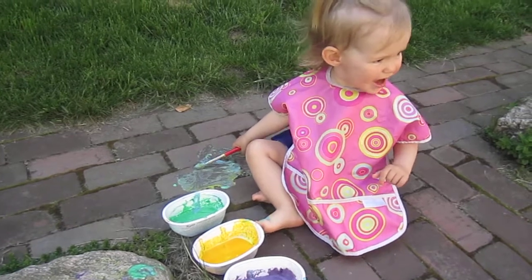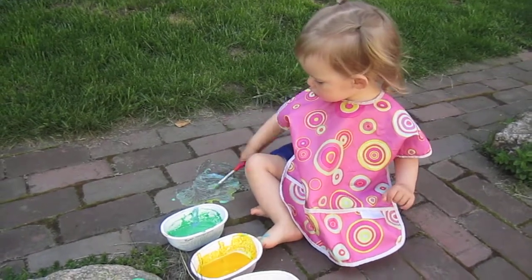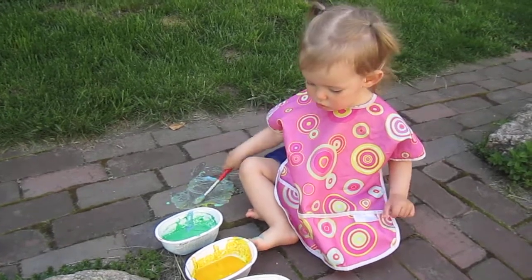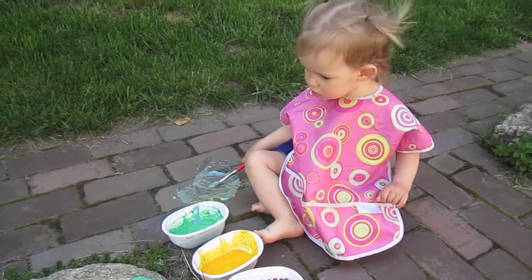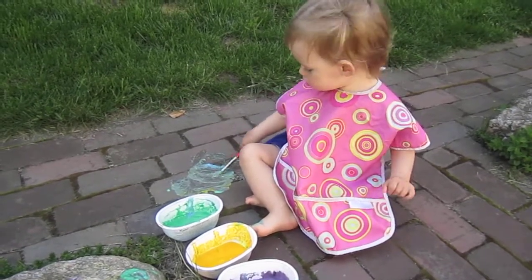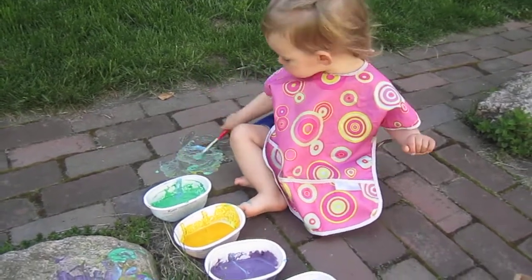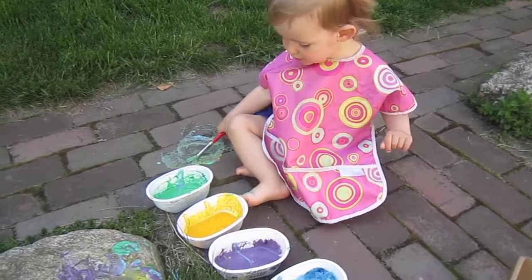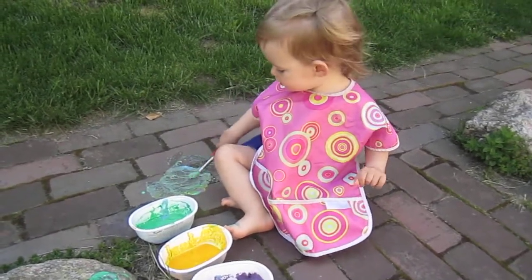Hi, Mama. Hi, Nora. Outside? Yes, you're outside painting the sidewalk. Do you want to paint this rock some more? No. No? Oh, okay. Are you having fun?